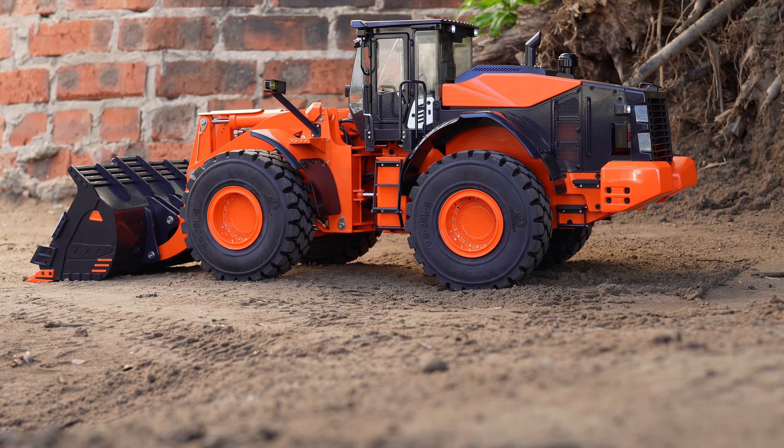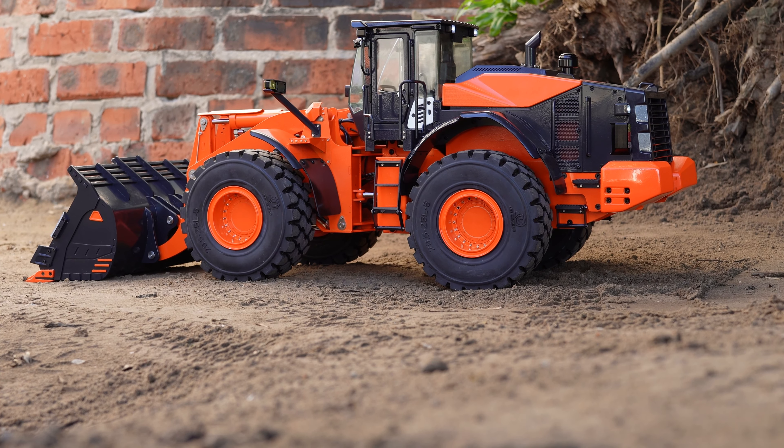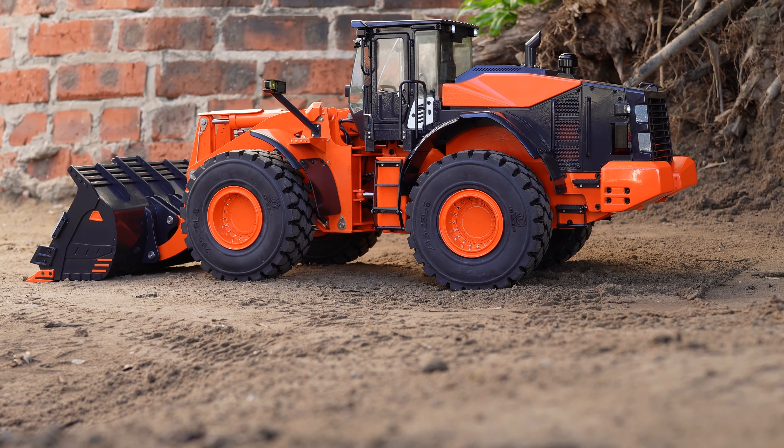Detail is very good. I really like the detail of this machine. I give it up to them for making it sort of based on the Komatsu machine — it really gives it a real flavor. The machine looks great. I haven't put any extra stickers on, this is straight out of the box.